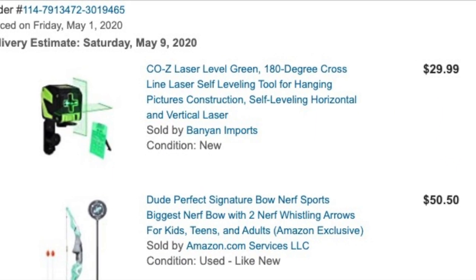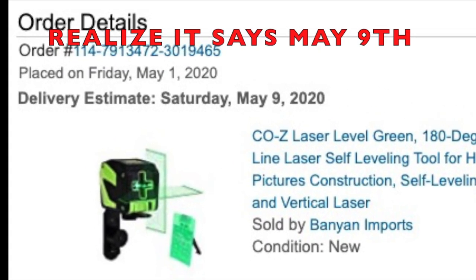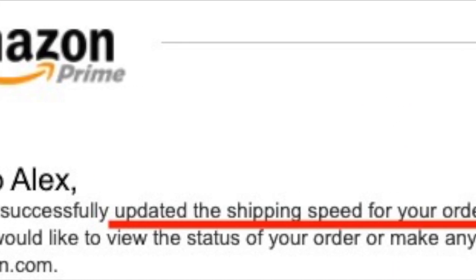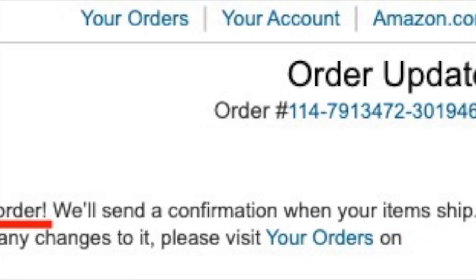We also ordered the cool laser. Go back to that photo — realize it says it's coming May 9th. And look, here's photo evidence. They even sent us an email saying we have updated shipping speed. And now we wait.